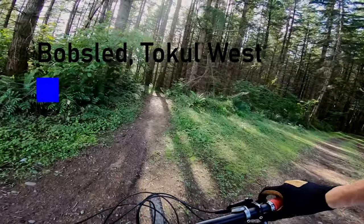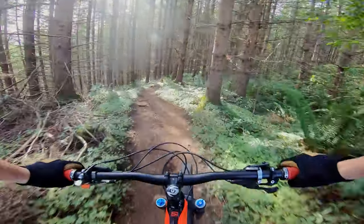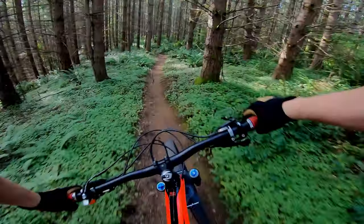Here we go, bobsled, local west. I've never done this trail but it should be thick.